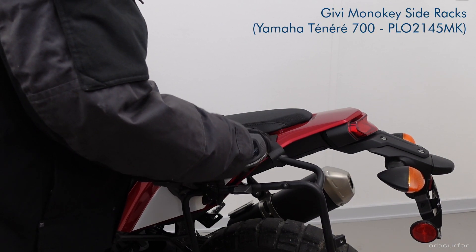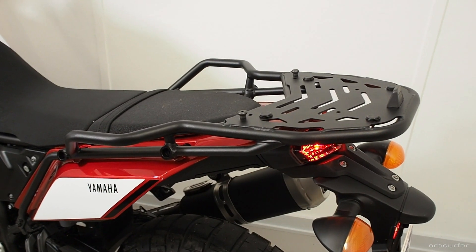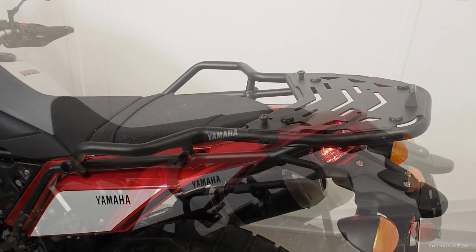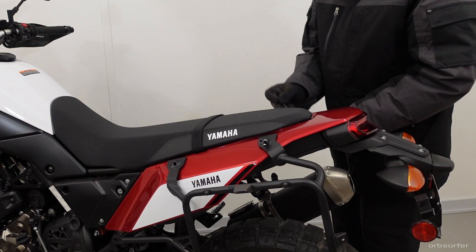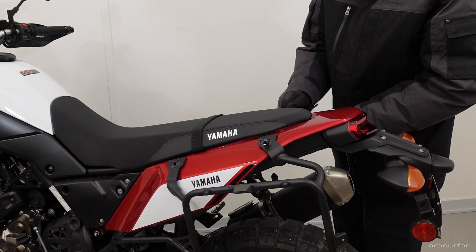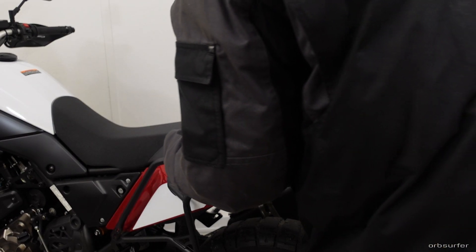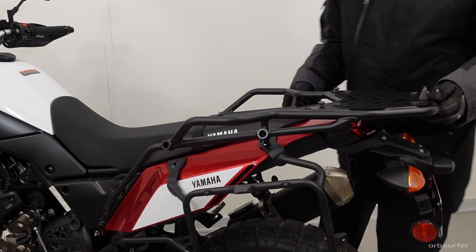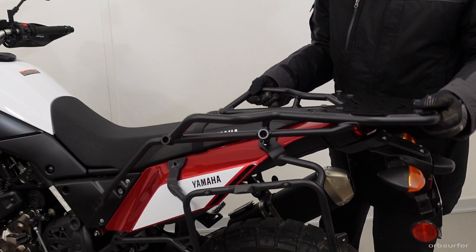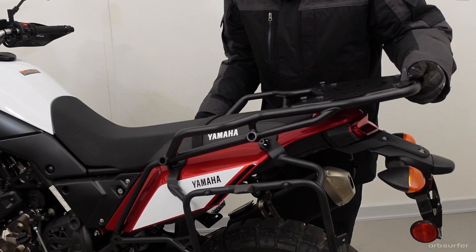I'm fitting the GV side cases to a Yamaha Ténéré 700, so I'm using the GV Monokey side racks to mount them. I also have the original Yamaha top rack mounted to the bike, and in order to get it all to fit you have to use either a hacksaw or an angle grinder with a thin cutting blade, a file, a large drill bit like three-quarter inch or 19 millimeter, and some black spray paint. It'll take a couple of hours and can be a little frustrating. You can make it easier by using a smaller top rack, but I like the big Yamaha rack because it's very sturdy and has very big grab handles on the side, making moving the bike around so much easier.